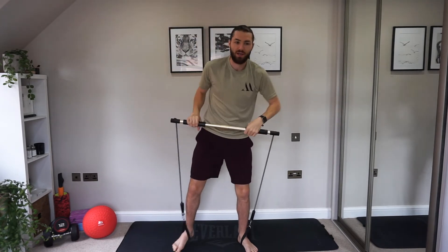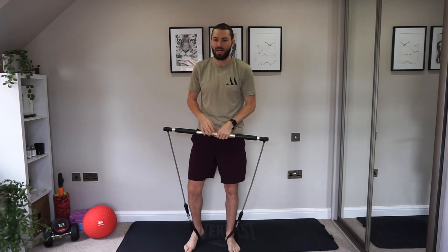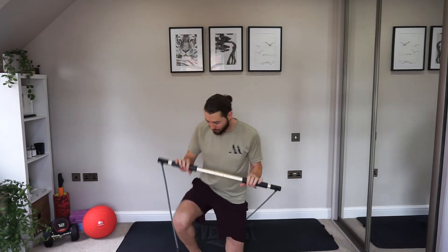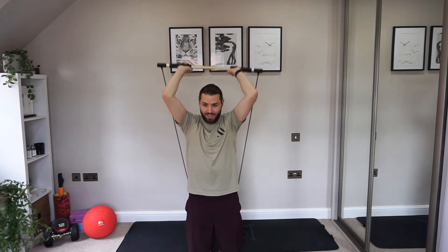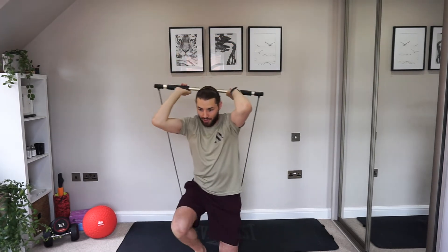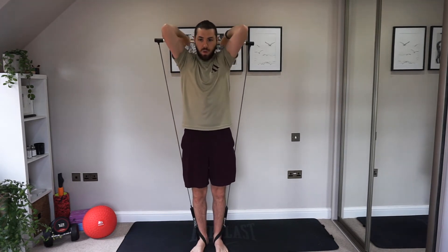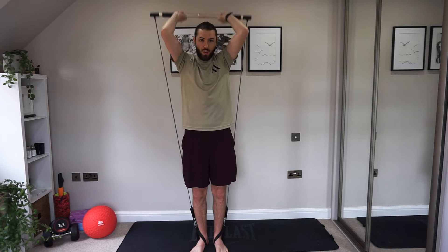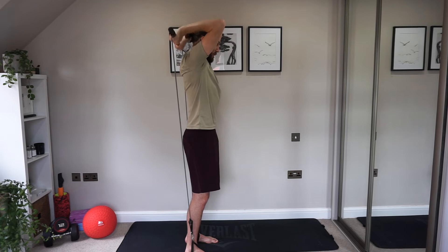Tricep extension is our last exercise. You can do this on your knees or standing up. I'm going to start on my knees — this is the easier version. Drop to your knees, take the stick behind your head, and push straight up. If you want more tension, just stand up and do the same thing. It's harder standing because there's a lot more stretch and resistance in the band. Keep your core strong, don't arch the lower back — squeeze your glutes and abs.